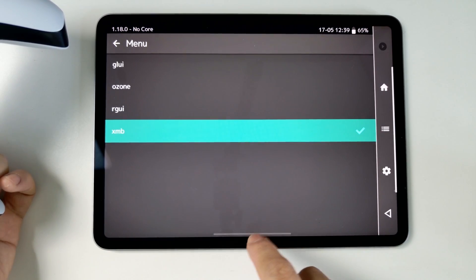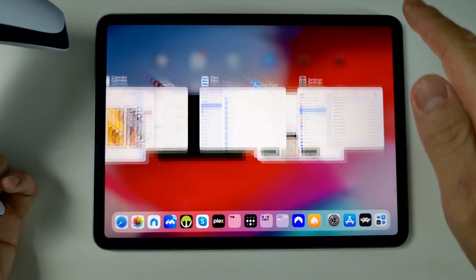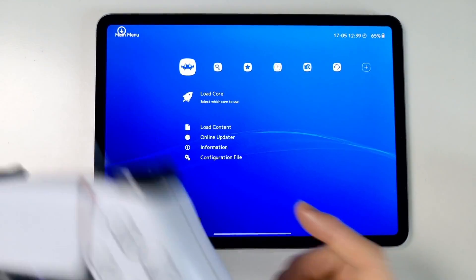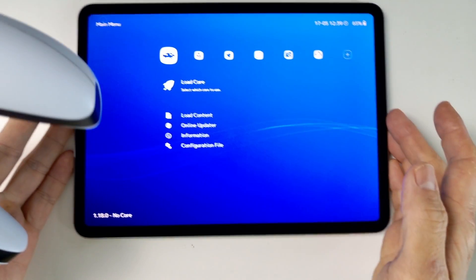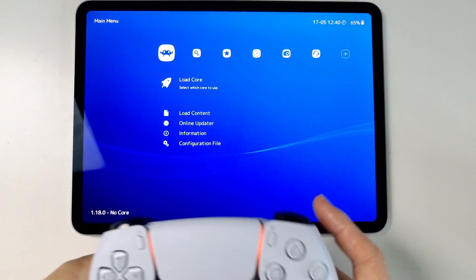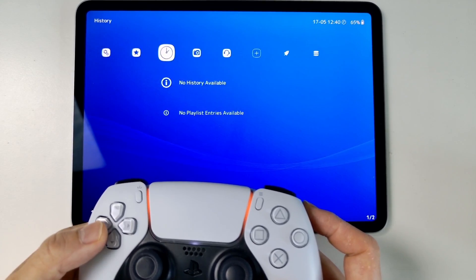We need to restart in order for this to actually work. So I'm just going to pull this app up, flick it away, and then put it back. And then we've loaded up the cross media bar — the PlayStation 3 user interface — and we can control this using the controller.